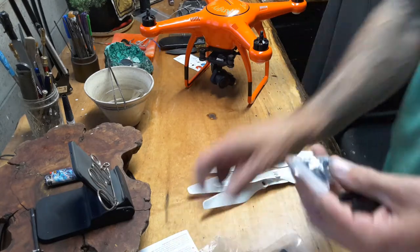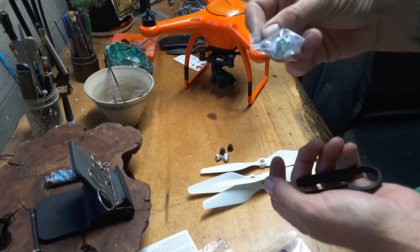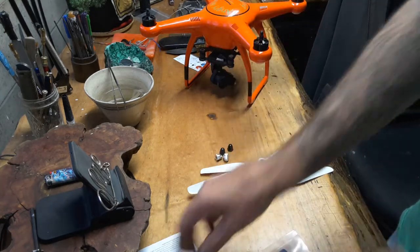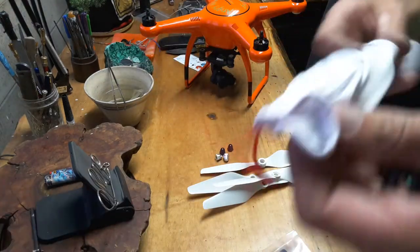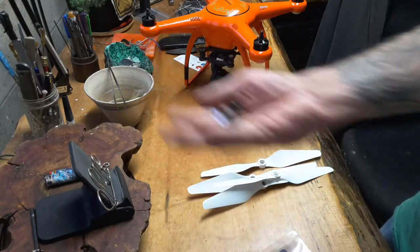In the package, these adapters — I assume for the DJI drones or another drone — screws, a little cloth, instructions, a nice carrying bag, four props, and then the nuts that go on top of your props.